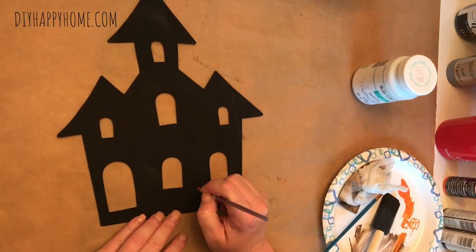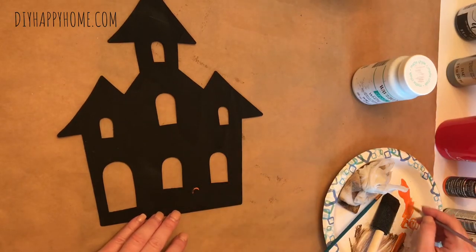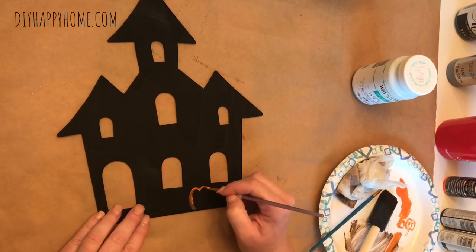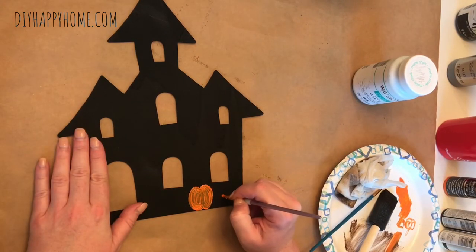Next I took some orange acrylic paint and with a thin brush I started to paint some pumpkins on the bottom of the haunted house. I decided to paint five pumpkins to represent the five people in my family.